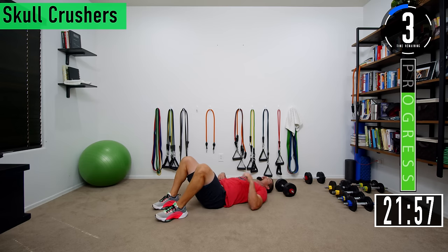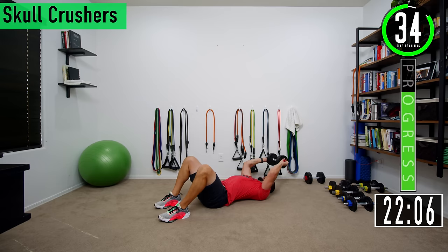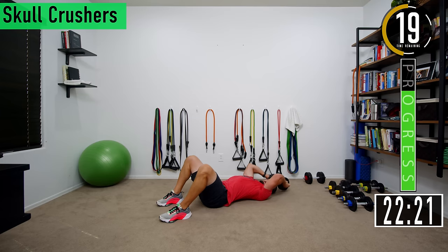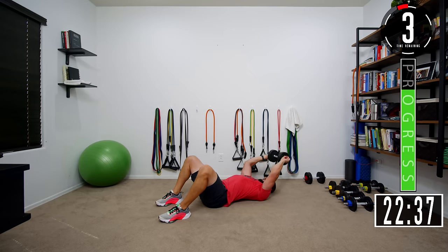Let's push it. Come on, push yourself. Let those triceps catch fire. Keep constant tension — remember you don't want to come to vertical, you want to stay back the whole time. Come down and then extend. Let's go, push it out, tap the ground, go back up. Embrace the burn. We got two more. That's one. Last one. Woo — I can barely get off the ground.